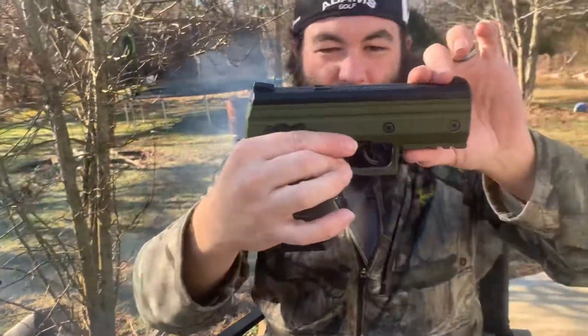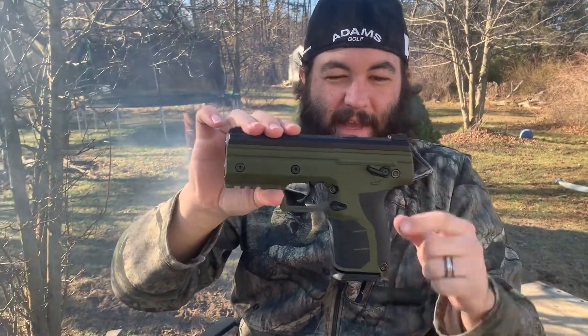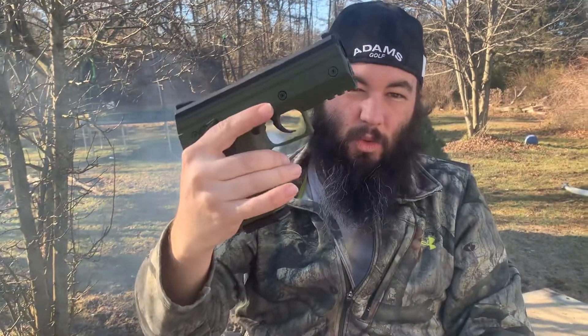So yes, it is confirmed the Byrna HD will hold six — five in the mag and one in the chamber. So you can walk around in the store with six projectiles on you ready to be fired. That's pretty good.